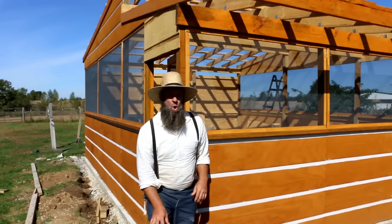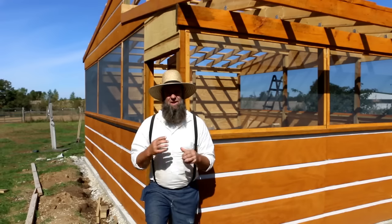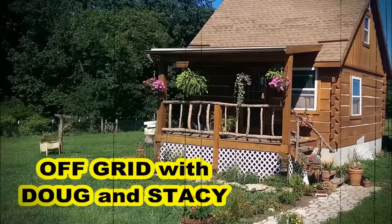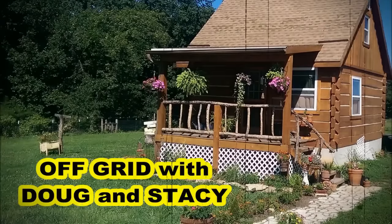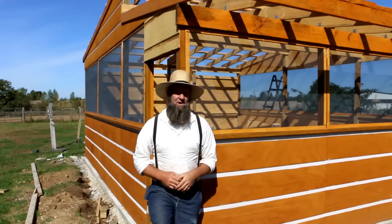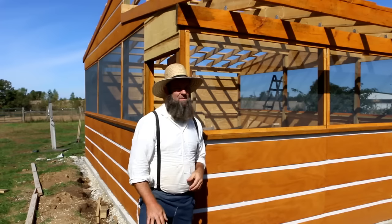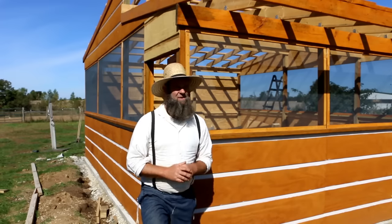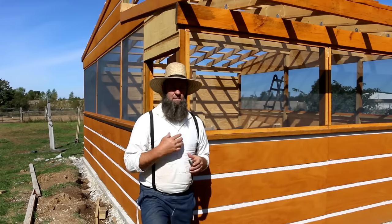What's up, homestead homies! It's Off-Grid with Doug and Stacy, and today is another outdoor kitchen update. If you're new to our channel, we call the people that hang around our channel 'homestead homies.' We also have t-shirts available that say 'I'm a homestead homie' — just kind of fun, helps support our channel.